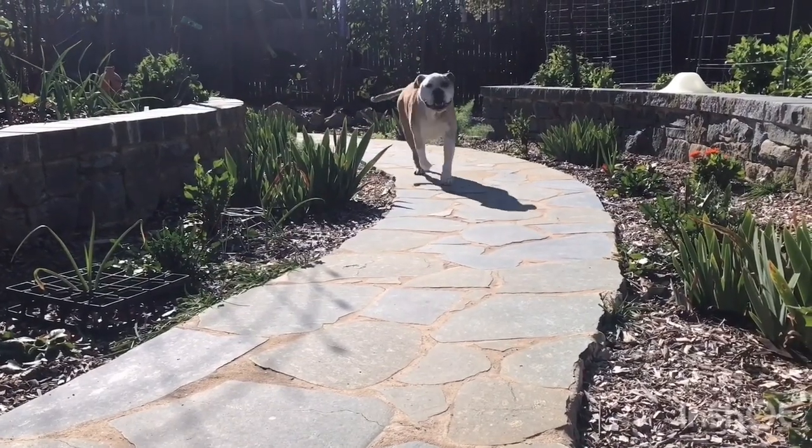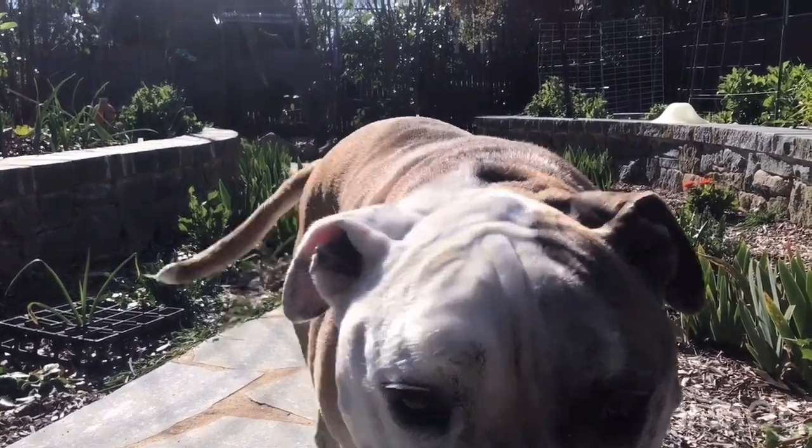And here comes my helper dog now. This is Frank. Cute.